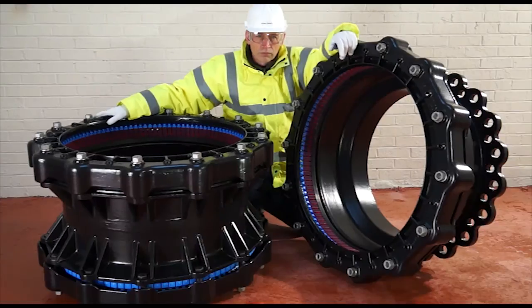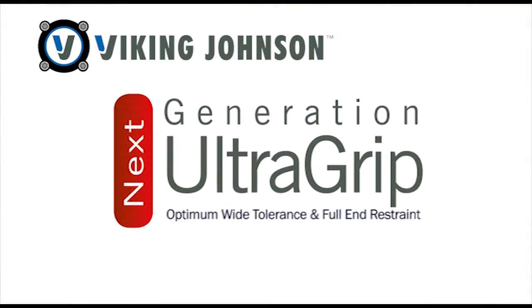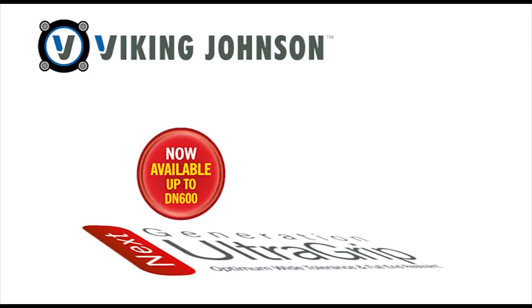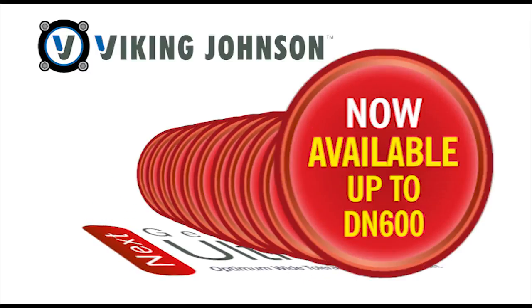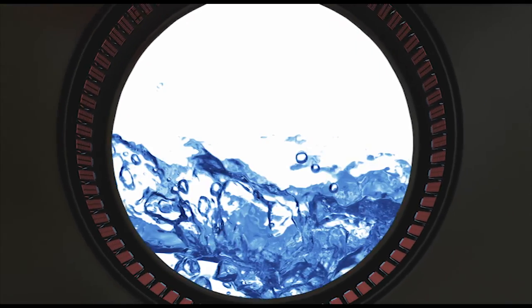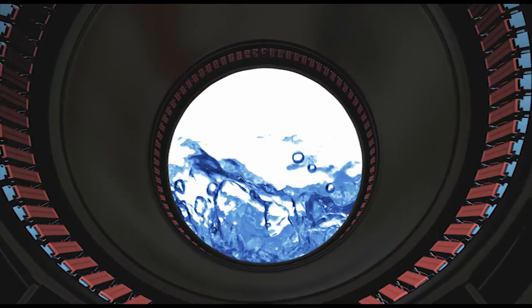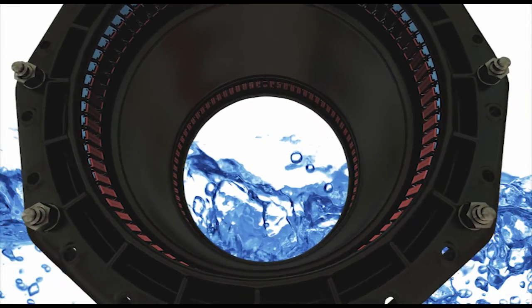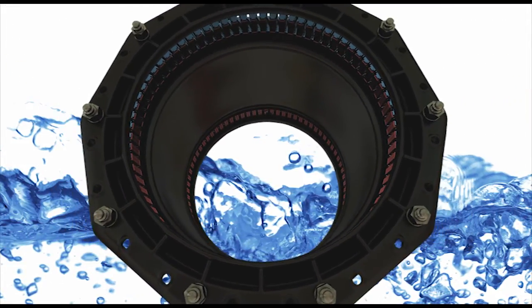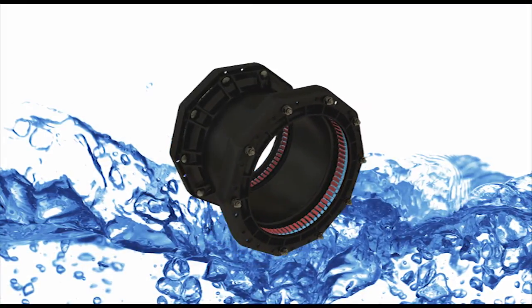Our range just got bigger. Viking Johnson next generation Ultra Grip is now available in sizes up to DN600 — big enough to handle the most demanding applications. Ultra Grip is a high performance restrained jointing solution that gets to grips with even the most corroded pipes, providing a 100% seal and end load restraint in all applications.